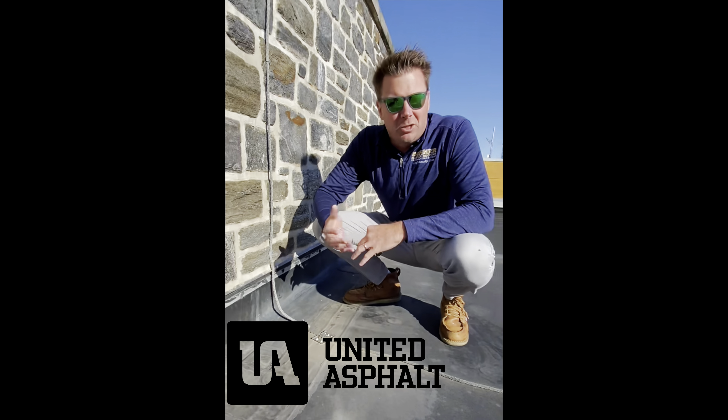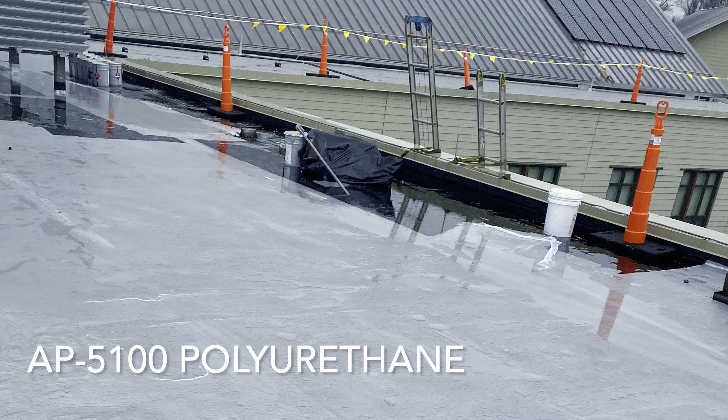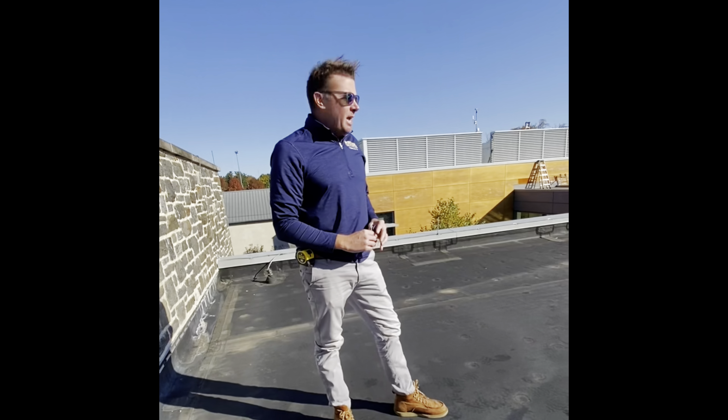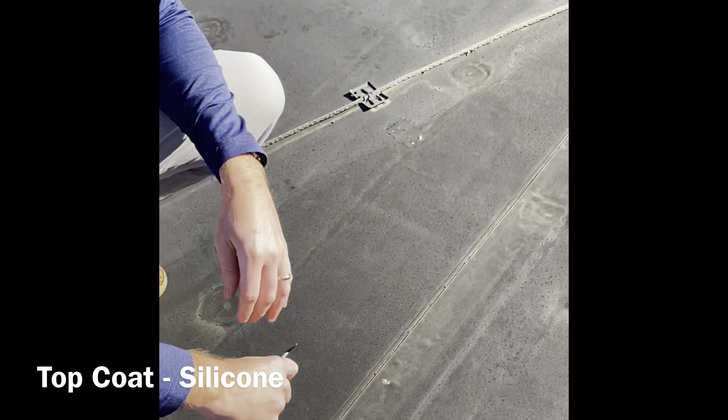We had our friends come out last month and do a peel test to see what kind of products they could recommend for us. We came up with a plan to do a base coat of polyurethane embedded with some fabric on all these seams that you see here, and then a top coat of silicone.